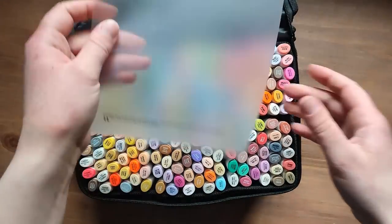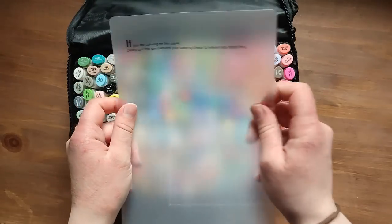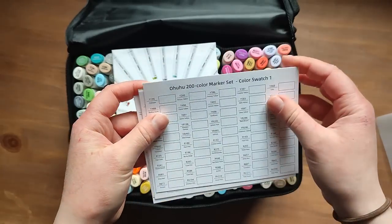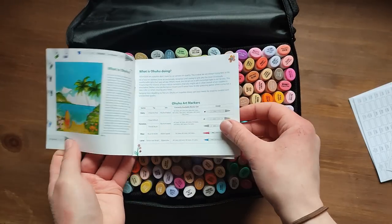So it's got page protection, which is really handy. Colour swatches. More pages this time — it looks like there's four. And then just a bit about the pens.